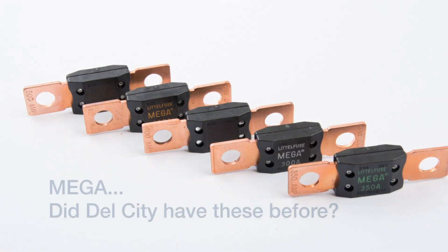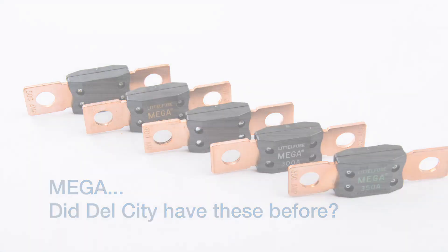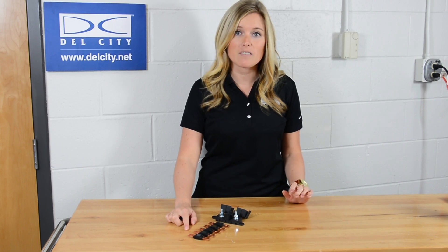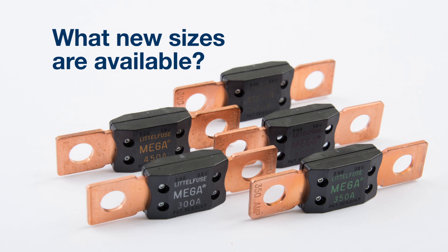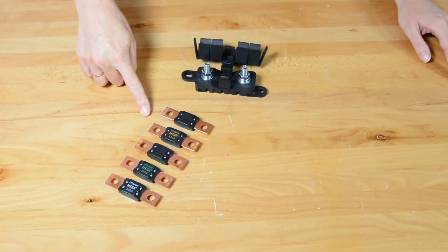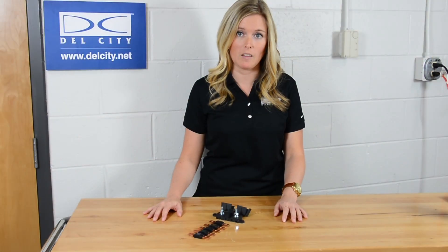Mega-fuses are ideal for ultra-high current protection. Our previous offering went up to 250 amps. Now we have 5 additional fuses going up to 500 amps, giving us a total of 12 mega-fuses in our selection. We have 5 new sizes available, ranging from 100 to 500 amps, all available online.